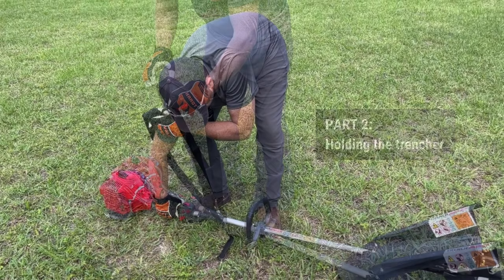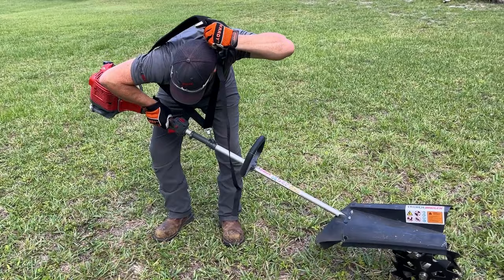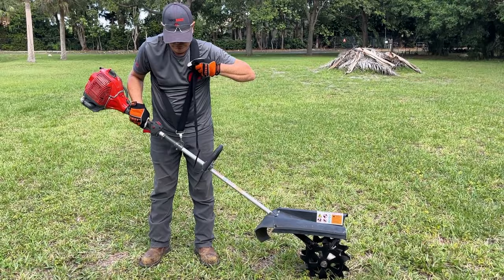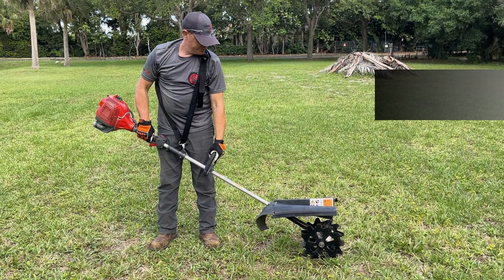You'll need to ensure you have a proper handling of the trencher. With your left hand, grab the strap and slide your right hand through it. With your right hand in the strap, grab the throttle handle and lift up the trencher. Using your left hand, pull the strap over your head so it rests on the left shoulder. Adjust the strap so that the throttle is near to your waistline.